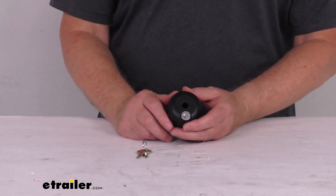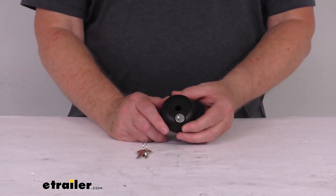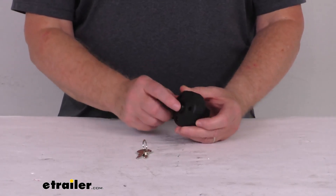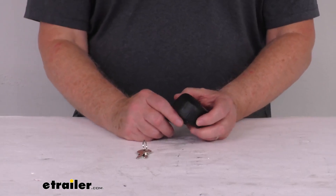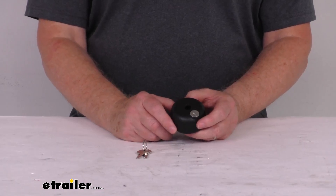It does fit the sport rack bike rack model numbers SR2703, SR2704, and the SR2813. This will also require a 5/16 by 18 size bolt for installation. That bolt we do sell separate on our website, and it goes by part number 050046.